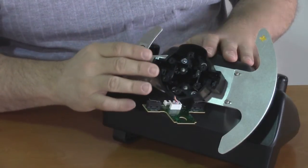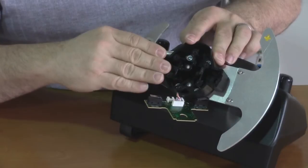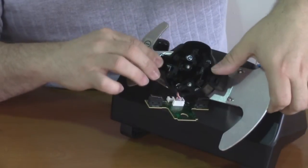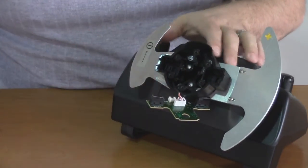By doing one paddle at a time, we can compare the functionality of this paddle and how it feels to the other paddle. If it feels solid, doesn't wiggle, and is able to move throughout its range, then we know it's been installed correctly. Now we can move on and do the other paddle.